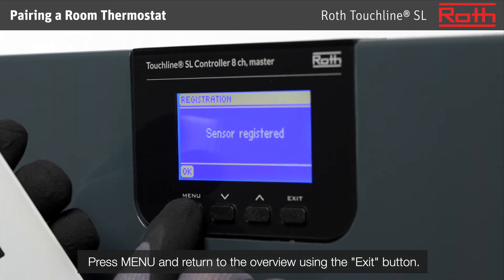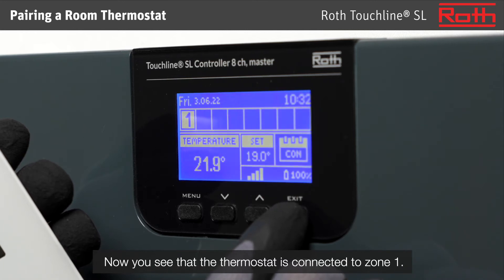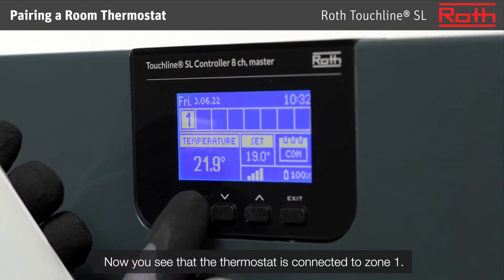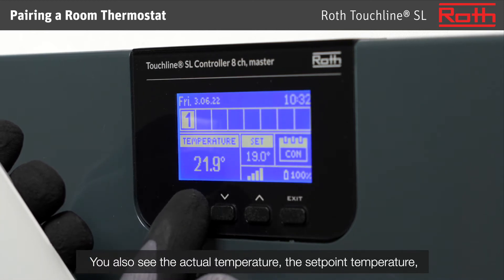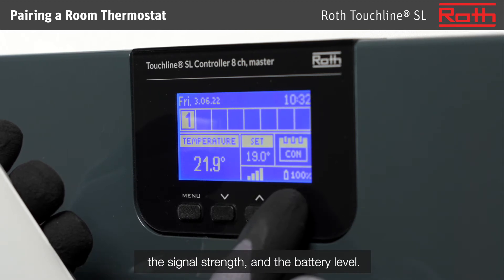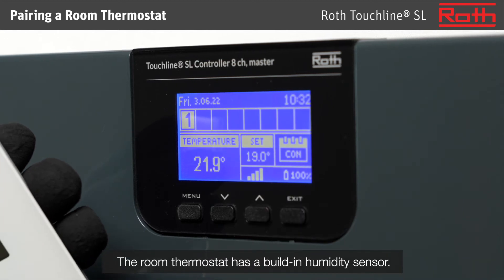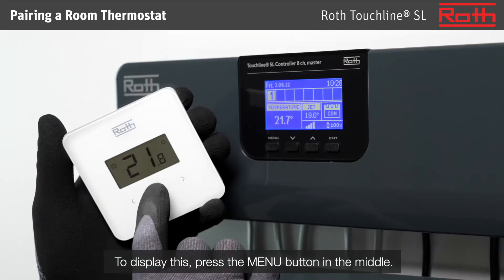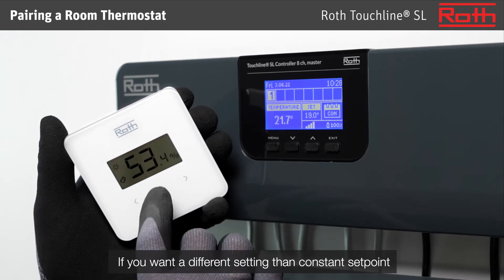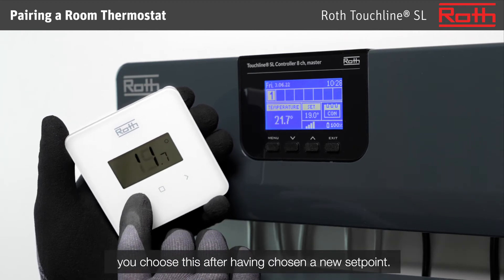Press menu and return to the overview using the exit button. Now you see that the thermostat is connected to zone 1. You also see the actual temperature, the set point temperature, the signal strength, and the battery level. The room thermostat has a built-in humidity sensor — to display this, press the menu button in the middle. If you want a different setting than constant set point, you choose this after having chosen a new set point.